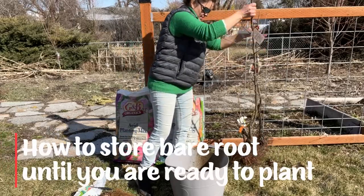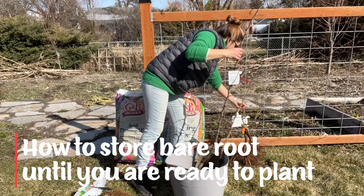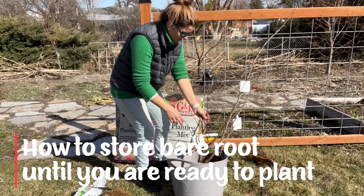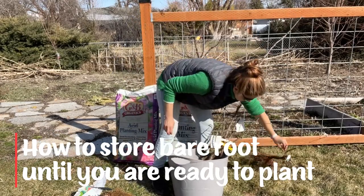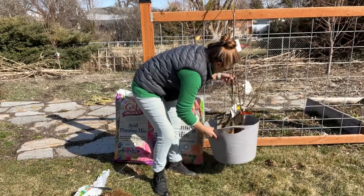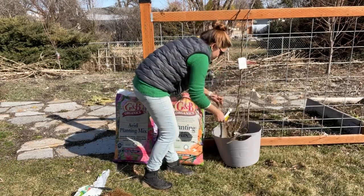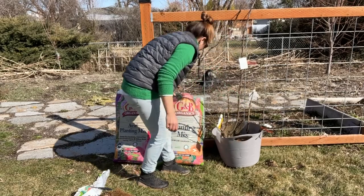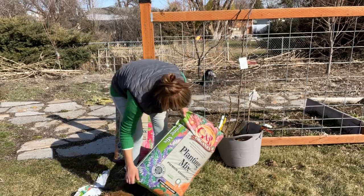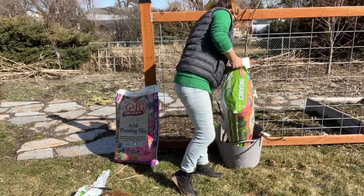Let's talk about what to do with your bare root purchase after you've picked it up and you are waiting to plant it in your garden space. You don't have your garden space available yet, or the ground is too frozen. It's just early in the season and you wanted to take advantage of bare root availability, but you're not quite ready to put it in the ground. What we don't want is for our bare root to get dried out or exposed to sun and have the roots or any part of the plant become unviable.